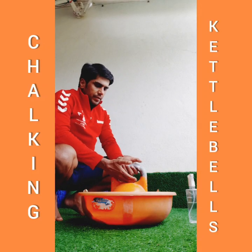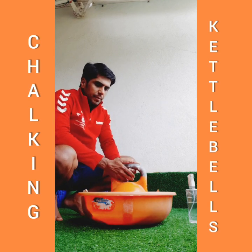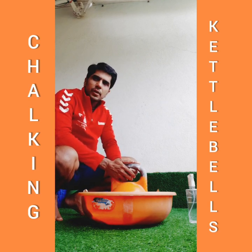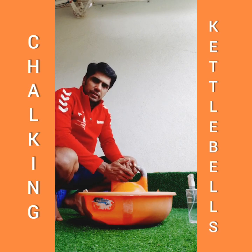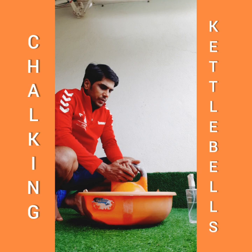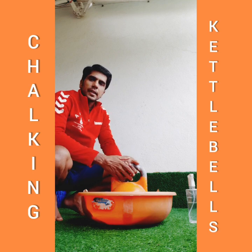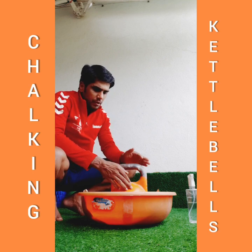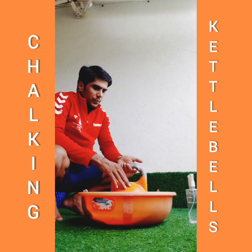Hi, Parag here. We will see how to apply chalk to kettlebells, and it's very important because as you progress with heavier weights, if you have a good chalk then you have a good grip — unless you really want to train your grip, where you can keep low chalk or probably use gloves. But if you have good chalk, your performance will really get to the next level.